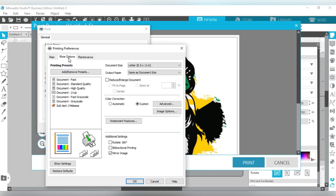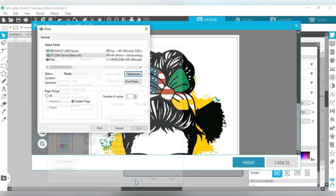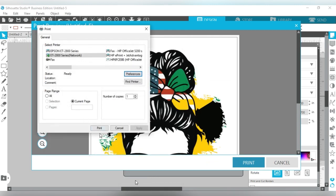Then go to More Options and mirror your image because we are sublimating, so we have to mirror it. Under Advanced, ensure that the color mode is Adobe RGB and the gamma is 2.2. Press OK, press OK again, and then press Print.